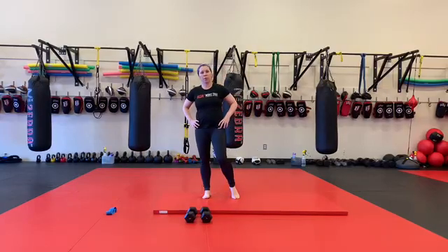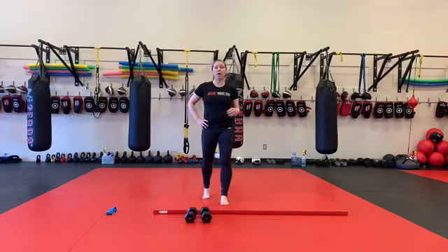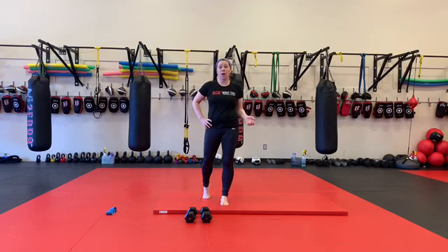Hey guys, so for your strength portion today, lower body focus. We're going to start out with 12 box jumps or 12 stair jumps.